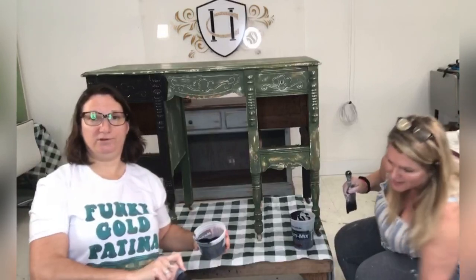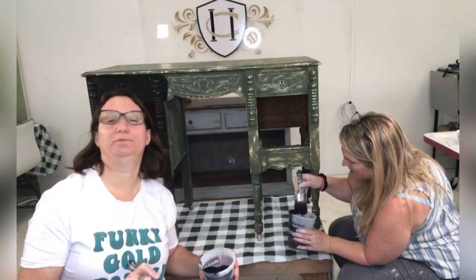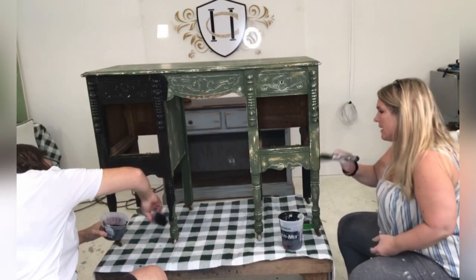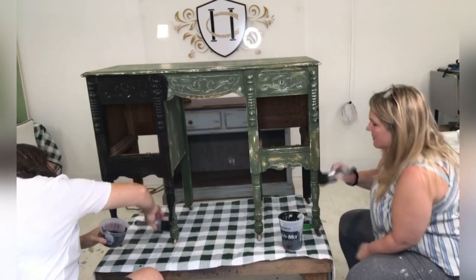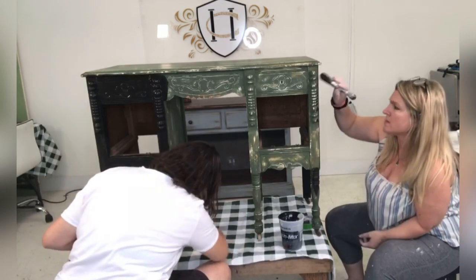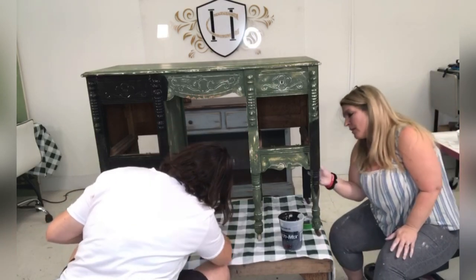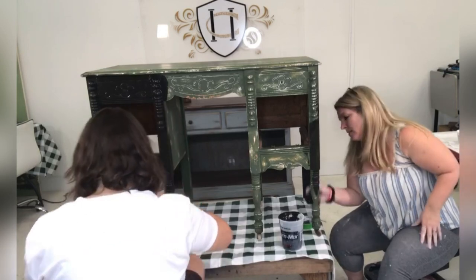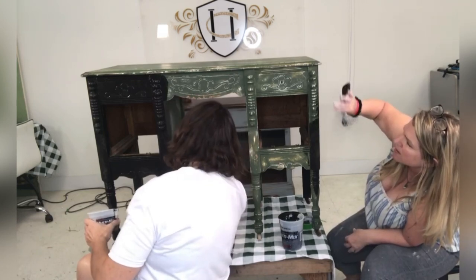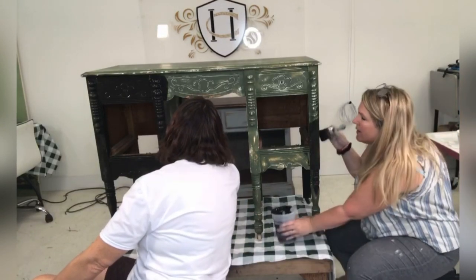Anybody notice the shirt I'm wearing is our funky gold patina shirt? So I'm a little disappointed that her plans today are not gold patina. Well, it's not to say we can't do a little gold-ish on this — black and gold they go together. But I thought you picked out the silver. I did pick out the silver — it's like a funky silver patina. We're going to mix product again today like we like to do. We have Dixie Belle's Best Dang Wax Clear that we're going to topcoat this in and seal it. And then around all these cool little turned detail pieces, we're going to put Dixie Belle's Grey Grunge Wax and give it some highlight.